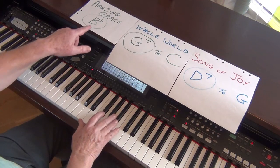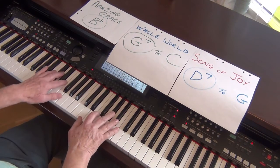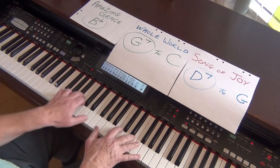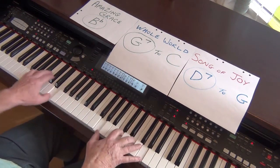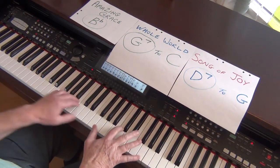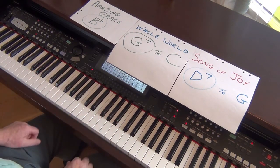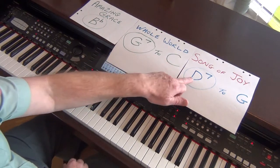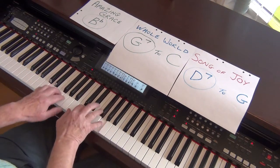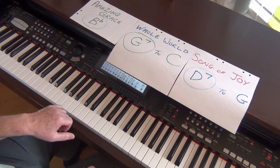Let's just do it smooth again — Amazing Grace. We've got to go from C to a D7, that was a bit abrupt, wasn't it? He's got the whole world in his hands. That's very abrupt — don't like that.